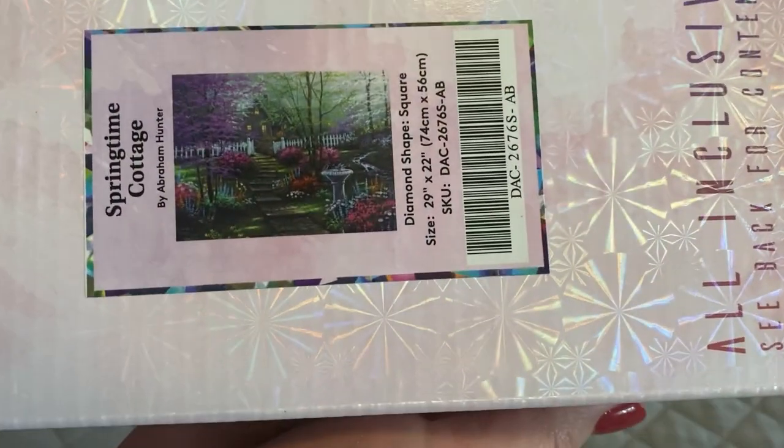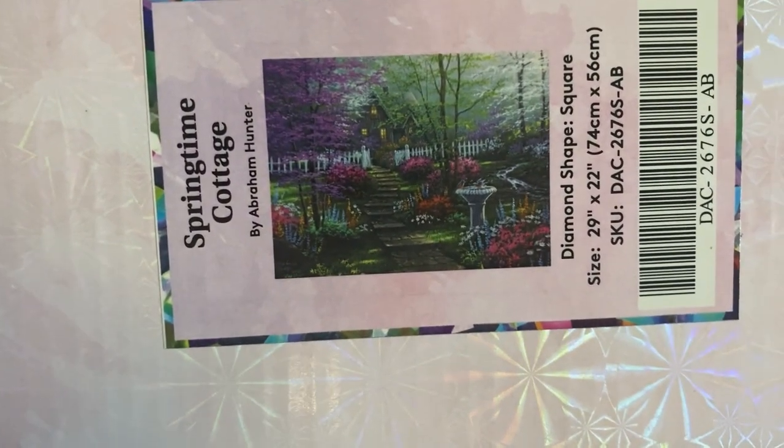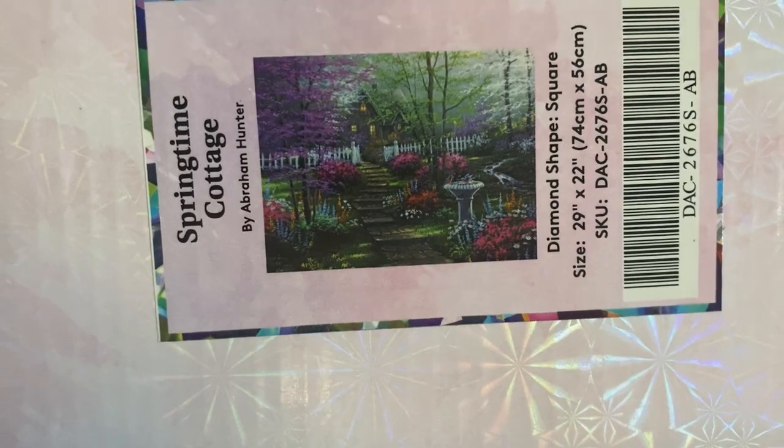So the first one I got is Spring Cottage. This is by Abraham Hunter. It is a square measuring 74 by 56 centimeters.